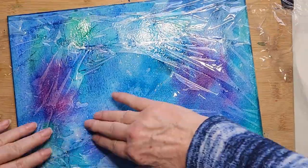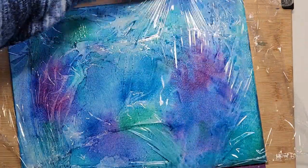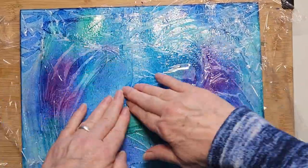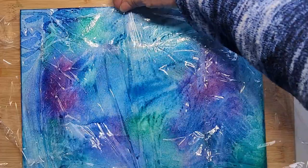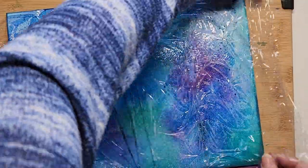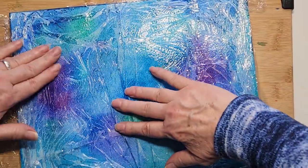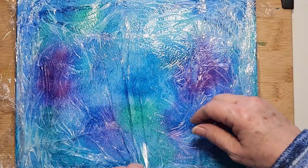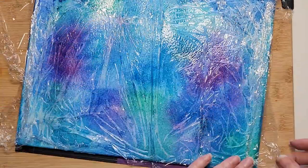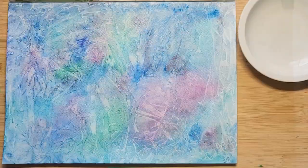I'm coaxing it — I'm trying to get the folds to go vertically, so I just keep playing with it until it goes where I think I want it to. But you never really know how it's going to end up. I let it dry, and here's one I did earlier.